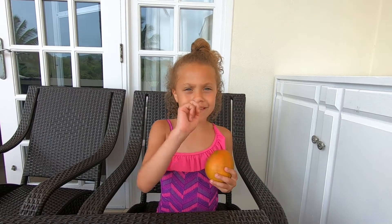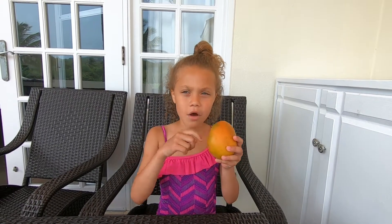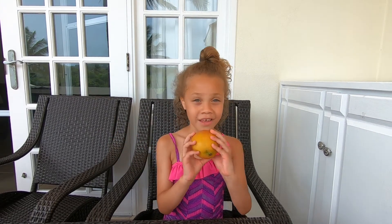My name is Del and I'm going to teach you how to eat a mango, because do you really know how to eat a mango? If you think you do, you probably don't, because you're supposed to do this.